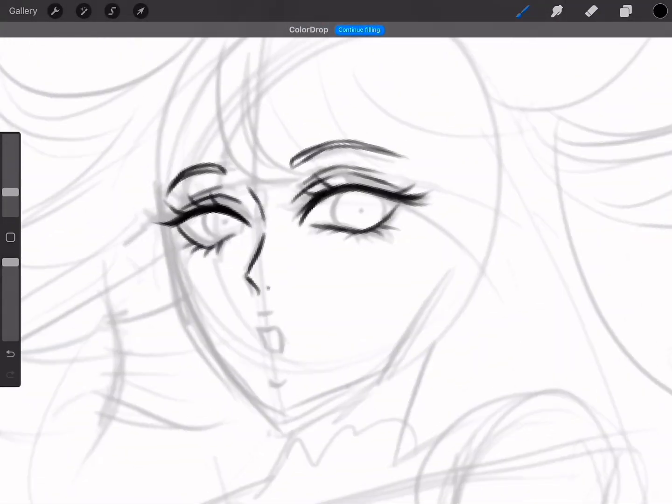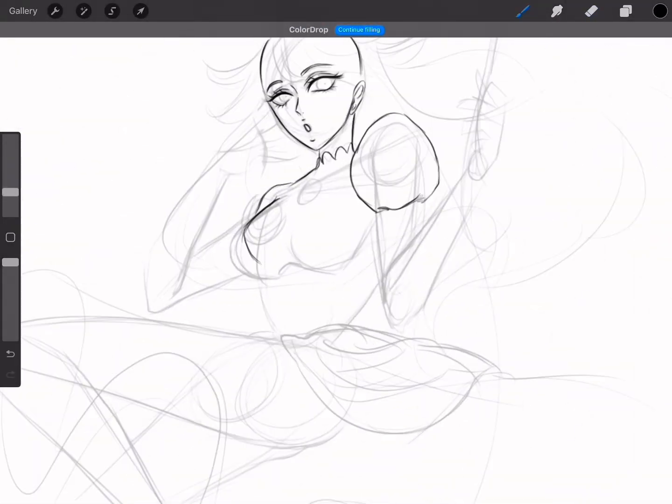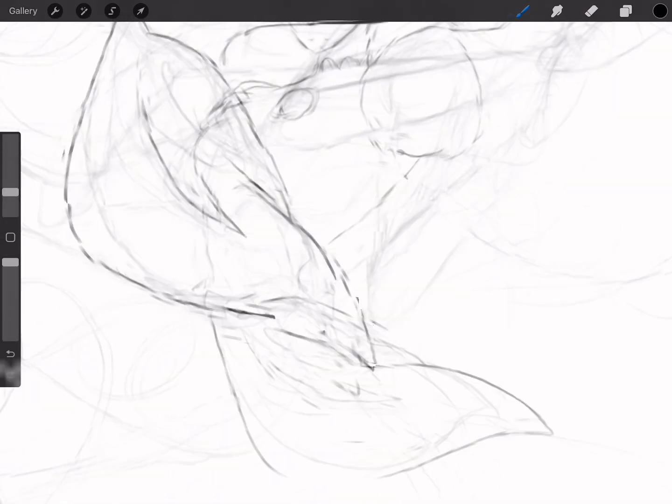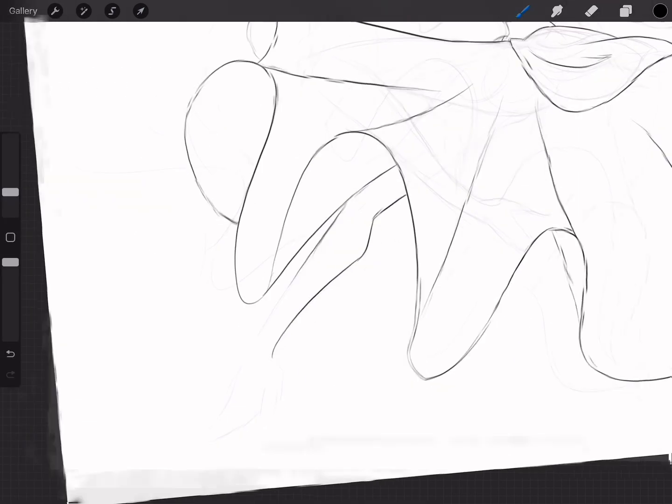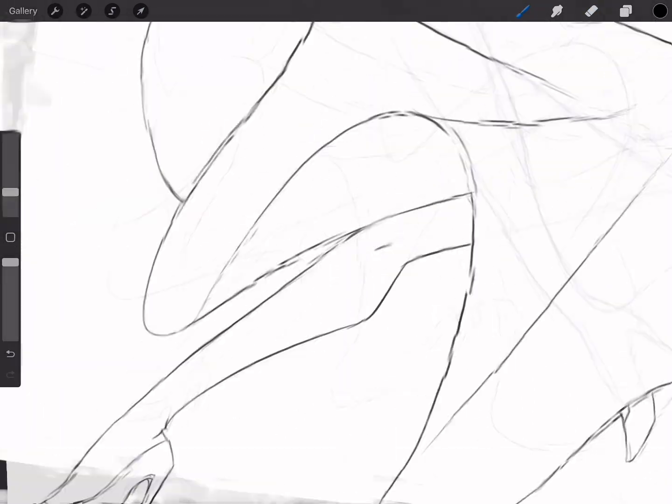Hello everybody and welcome to my channel. I'm NecroDama, but I also go by Michi. A few days ago, I saw the new Mario movie, and when I saw Princess Peach on the big screen, it brought back my childhood memories.